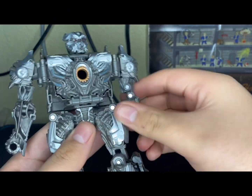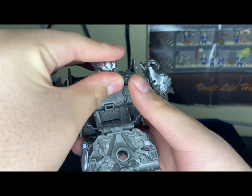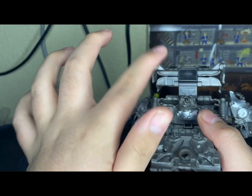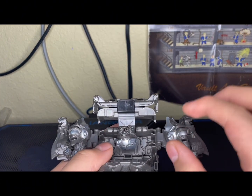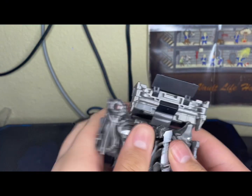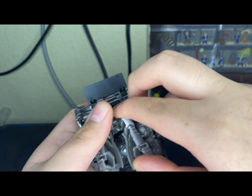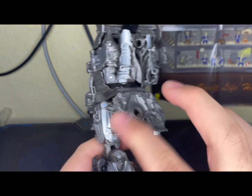Now let's get into the transformation of Galvatron. To start off, rotate the arms back and use the double-jointed elbows to move them. Make sure you move the missiles out of the chest, then go to the back, untab this piece and flip the head in. When you untab these panels, make sure you get it from the actual tab itself and not the arms because it could break. Just make sure it rests in there and then make sure this is down.